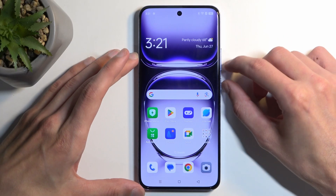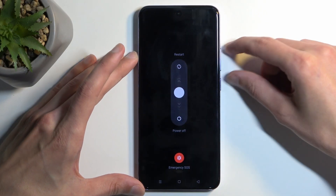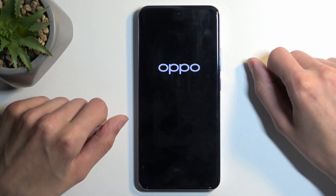To get started, you want to hold your power button and volume up at the same time, and then swipe down to turn off the phone.